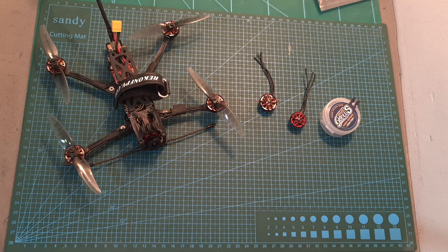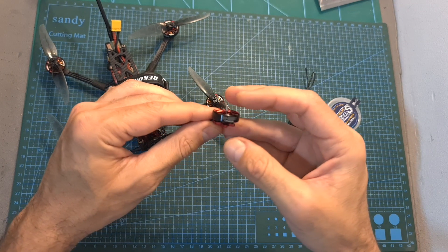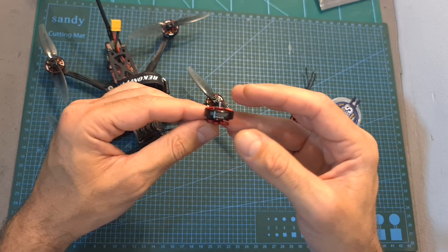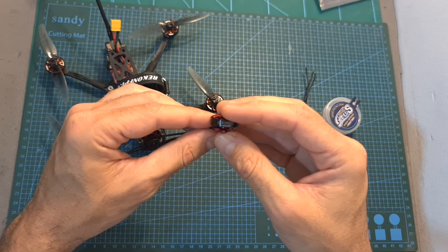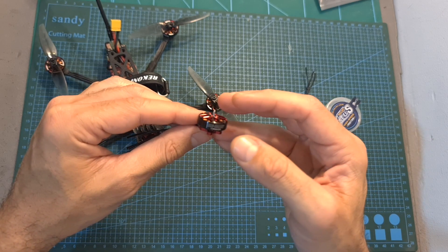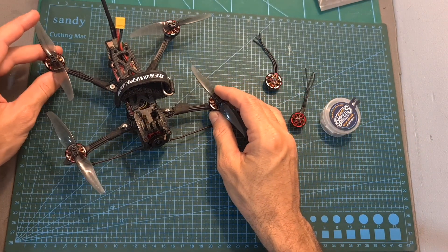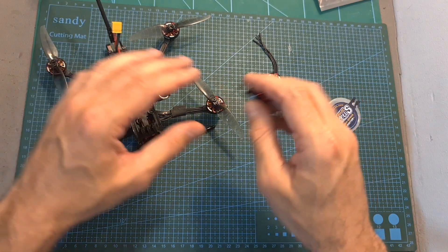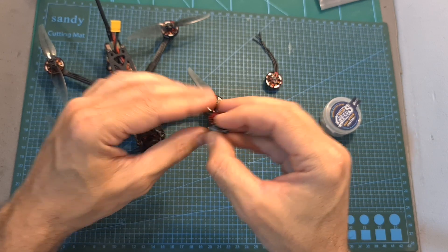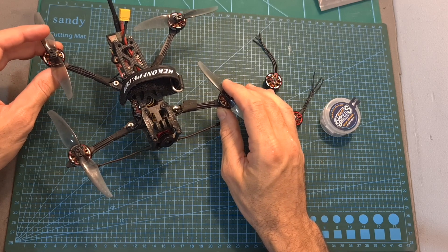Hello guys and welcome back to my channel! Today I'm going to check the AJLC Aelos 1603 2800 KV motors. In this video I'm going to try to help you decide whether these motors are going to be a good option for your next toothpick or micro long-range builds. In order to do that, I'm going to assemble a set of these motors on the Recon FPV Recon 4, which was originally shipped with the Recon FPV / AJLC 1404 2800 KV motors, and perform an endurance test to check how long and how far they can get us.